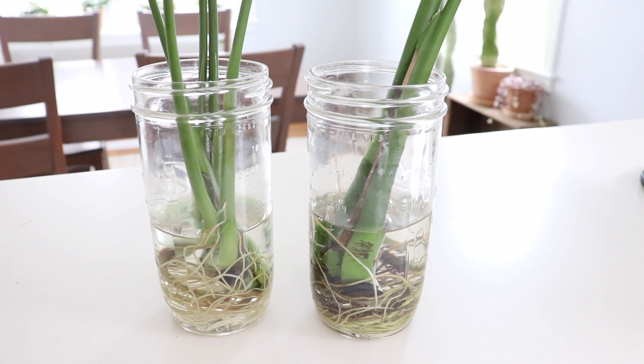Hey guys, welcome back to my channel. I just wanted to share with you how I pot up my monstera cuttings.